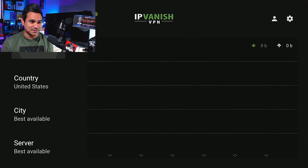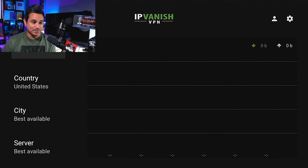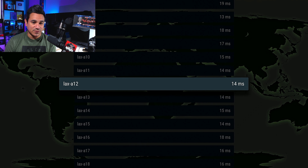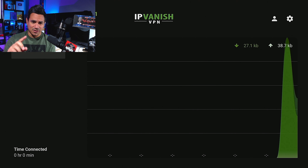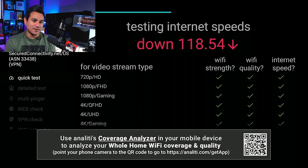The very last tip: you can set City to Best Available and Server to Best Available, but I like to do something specific. Since I'm really close to LA, I go to City and look for Los Angeles. It's already picking LA best server. I like to pick servers with the least milliseconds — I can see some at 13, 14, and here's one at 10. Just because 10 is the lowest doesn't mean it's necessarily the best, but we'll try it. It picked up right away, running that speed test one more time.